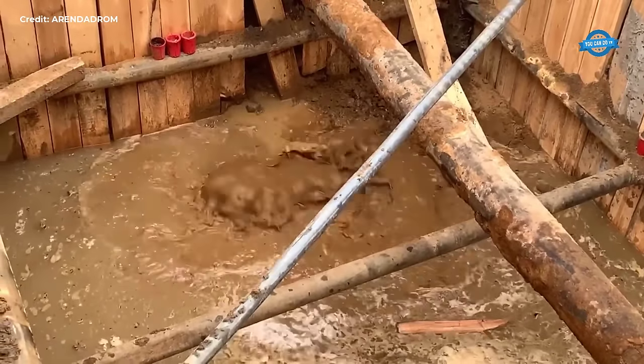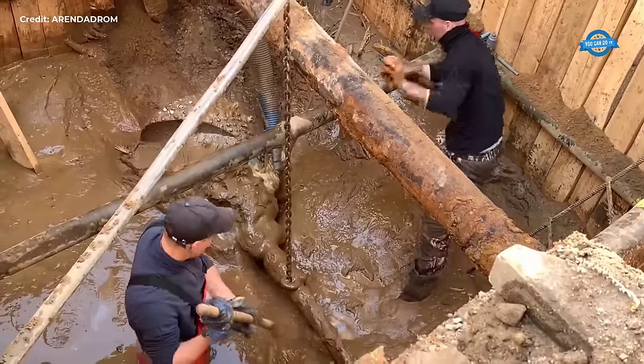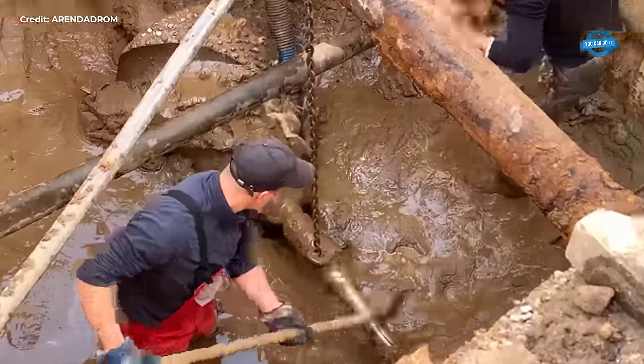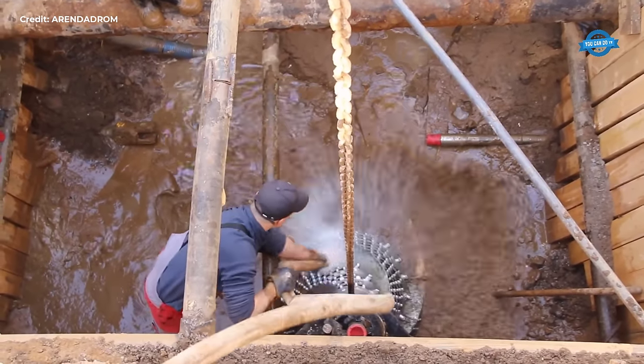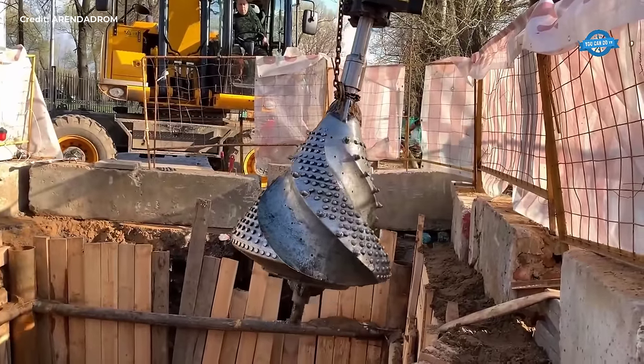This method not only enhances efficiency in construction but also mitigates potential risks associated with traditional excavation methods. Through the lens of the video, viewers gain insight into the intricate process of final well expansion, underscoring the significance of HDD in contemporary infrastructure projects.